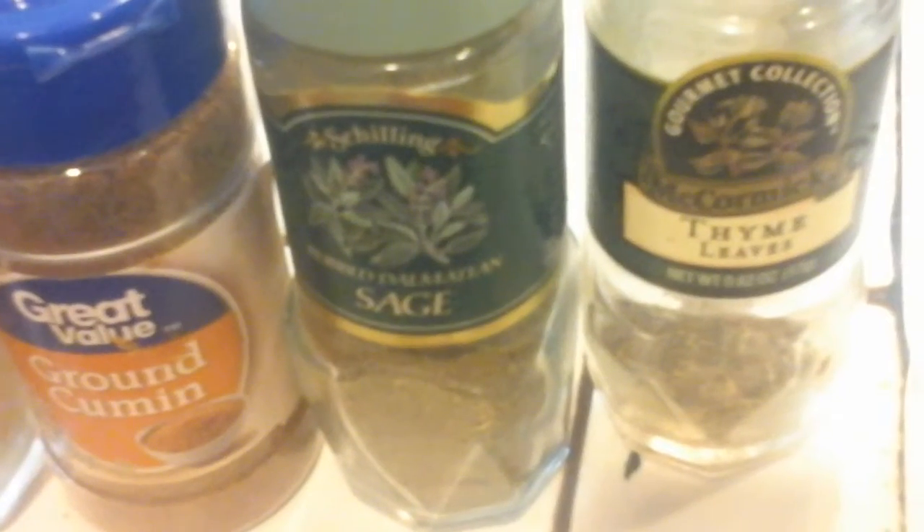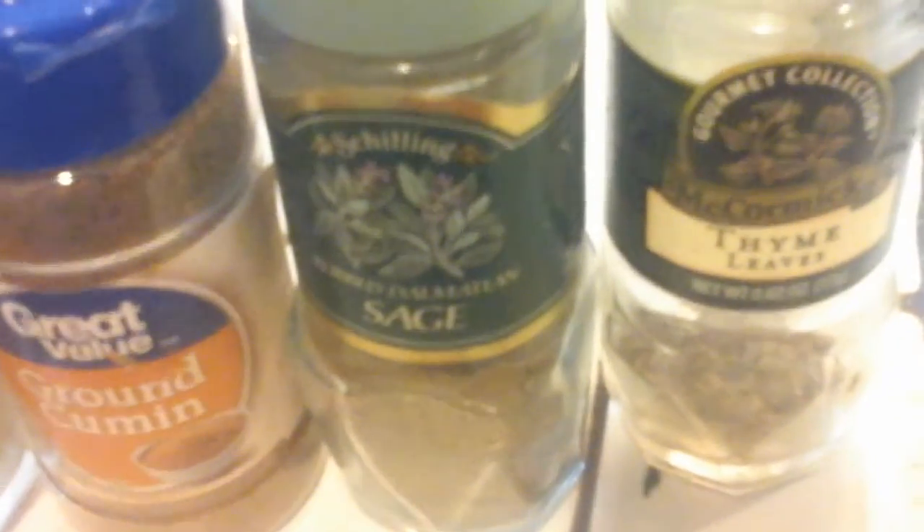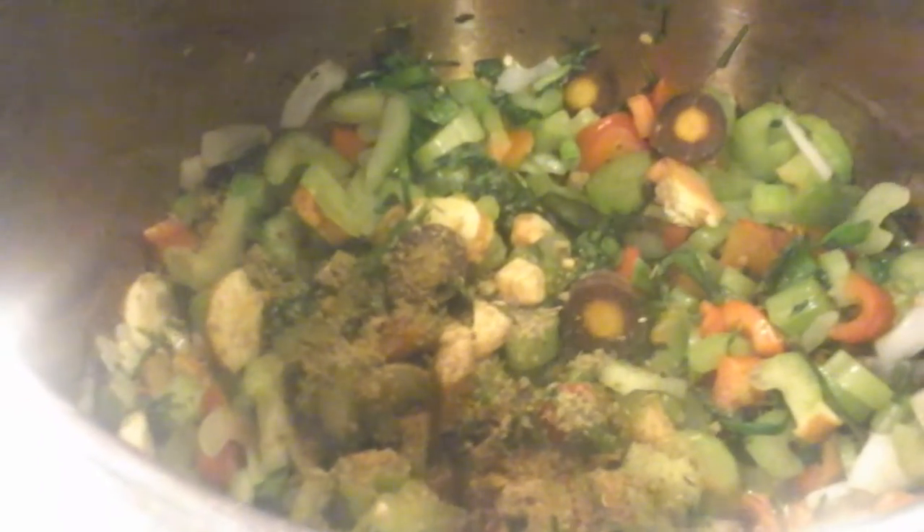Mustard, cumin, sage, and thyme. I also have carrots, garlic, and some fresh thyme in there. Just a pinch of each one of them for flavor.